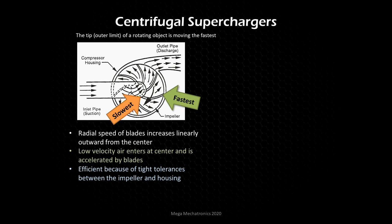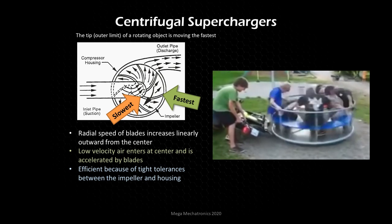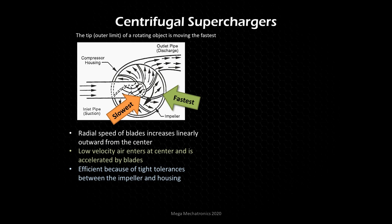Low velocity air enters at the center and is then accelerated by the blade. The air has low velocity, then with centrifugal forces, the air is forced to the outside. The air pressure against the housing is high, and the air is pushed against the housing until it reaches the outlet pipe, where pressure is lower on the discharge side — air flows from higher pressure to lower pressure. Properly designed centrifugal superchargers are efficient because of the tight tolerances between the impeller and the housing.